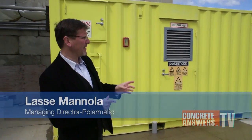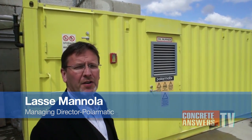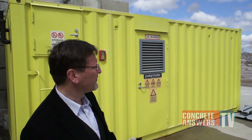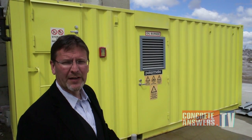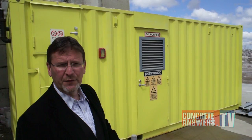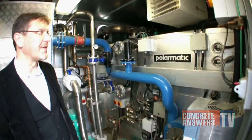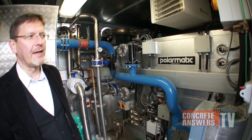The Turbomatic heating system is built in a Z container, which is painted in accordance with the customer's colors. We build the system either in a 20-foot container or, depending on the capacity of the unit and all the heating options the customer wants, in a larger container. This is a one-megawatt oil-fired Turbomatic heating system.